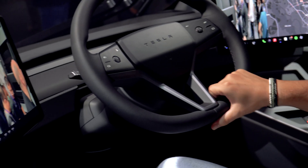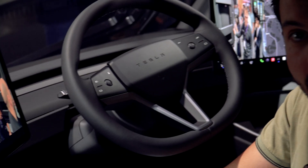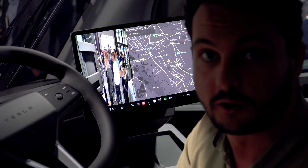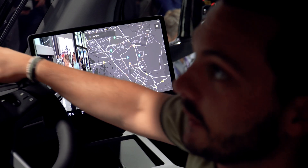We're going to have a test drive later on today, and with the test drive we can see how easy it is to actually maneuver this car — or truck. This thing is huge, man.